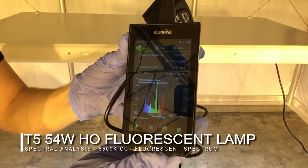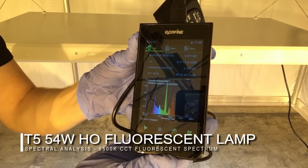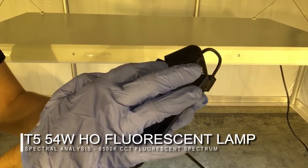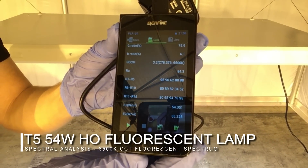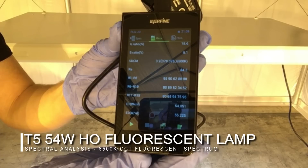A 6500K fluorescent tube usually has a little bit of blue, some green, and some red. When we take a closer look at the RA, or CRI — color rendering index — it is 84.3. Sunlight is closer to 100, so this is not so bad.